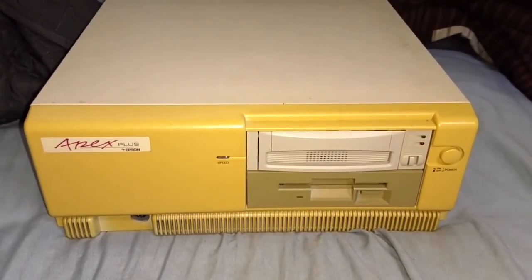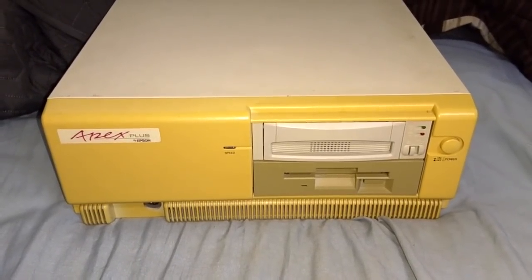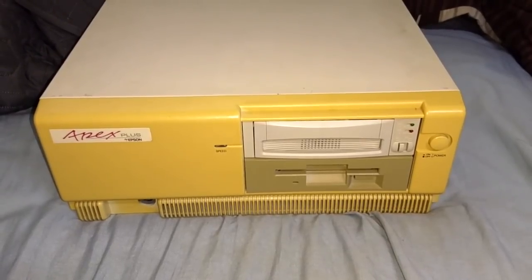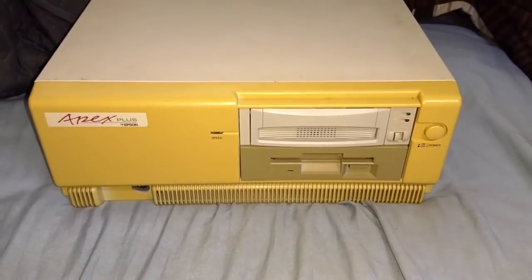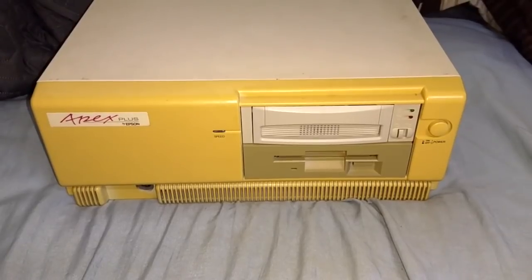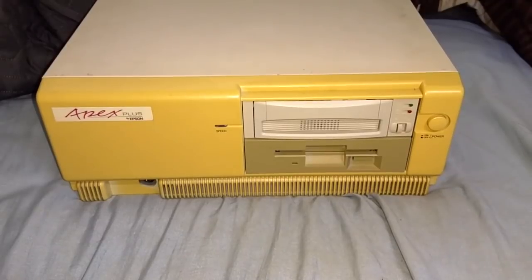Hello once again. I've got some pretty cool stuff to show you in today's video. This is my Epson Apex Plus Turbo XT computer from 1988. I've made a video about this computer previously, and I would recommend that you watch it before you watch this video. In that video, I introduced this computer, showed all the hardware in it, demonstrated some software, and I got requests to do another video showing more software running on this computer.